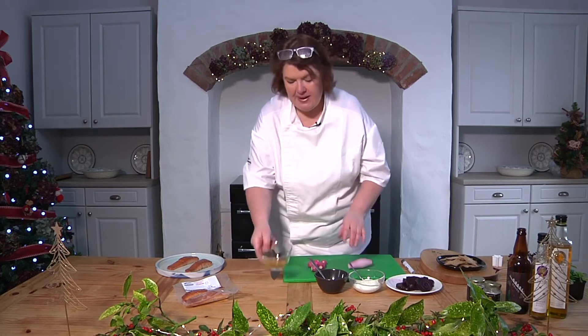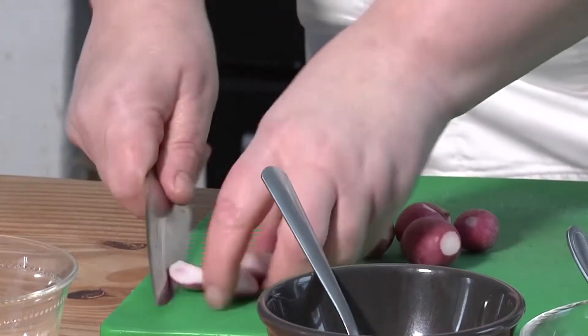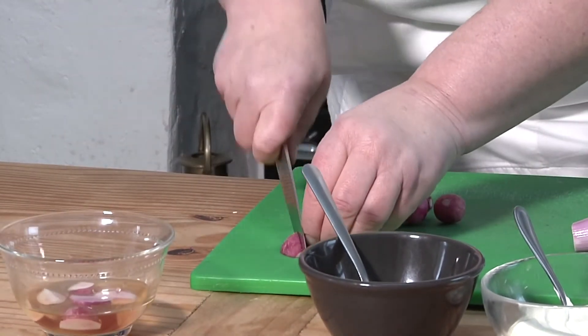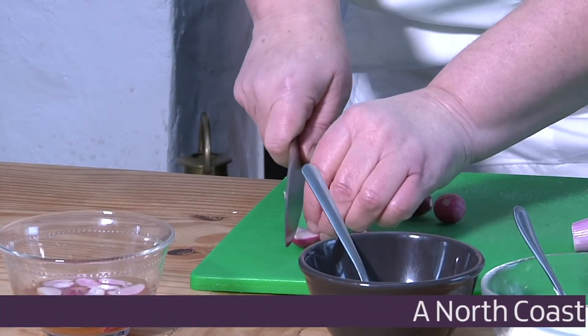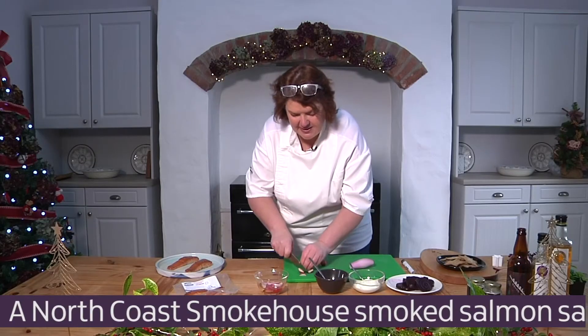I like smoked salmon with radish and beetroot. I've got a wee pickling liquor here — equal parts sugar, vinegar, and water, brought up to the boil and seasoned. You can pickle all sorts of things in it. I've got wee radishes here, just going to quarter them and put them into the liquor. Don't leave them too long because they start to get a funny smell — maybe 20 minutes, then take them out.